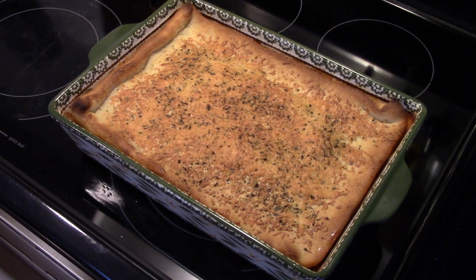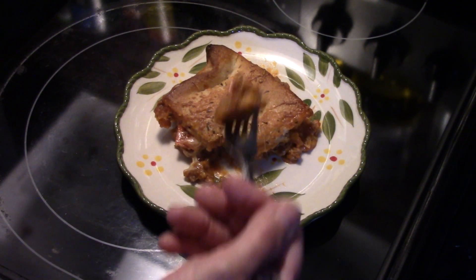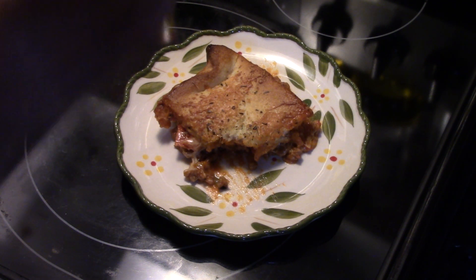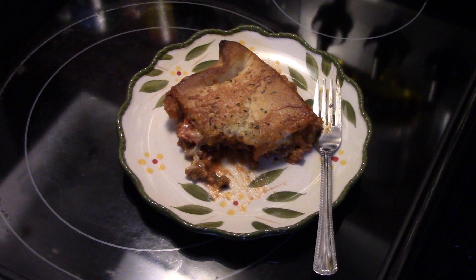This just came out of the oven — it took 20 minutes. See how nice and golden brown it is? The cheese is all melted. Let's go ahead and fix up a plate. Nice and cheesy — it's going to be hot. That's really good guys. You get the cheese, the nice tomato basil sauce, all the meats in there, the crispiness of the crust. It tastes like a deep dish pizza.